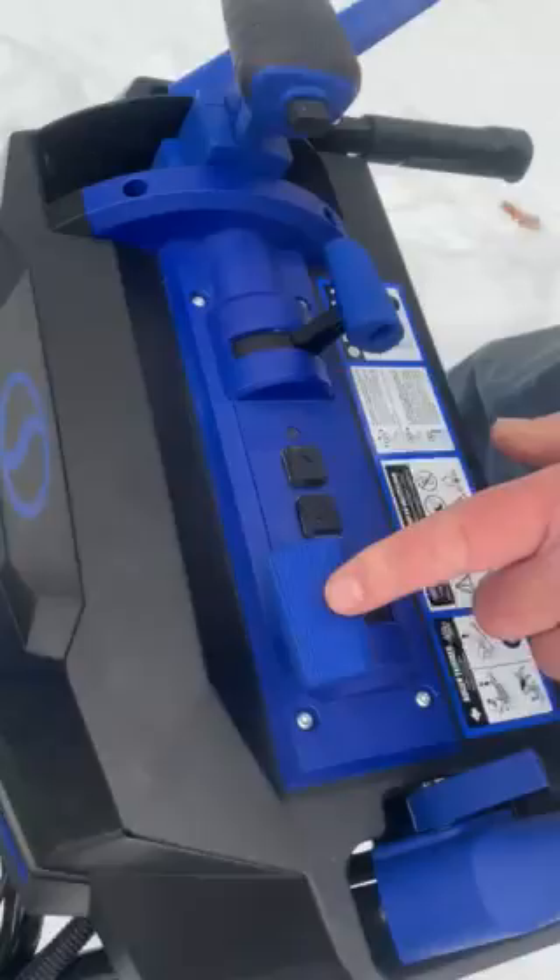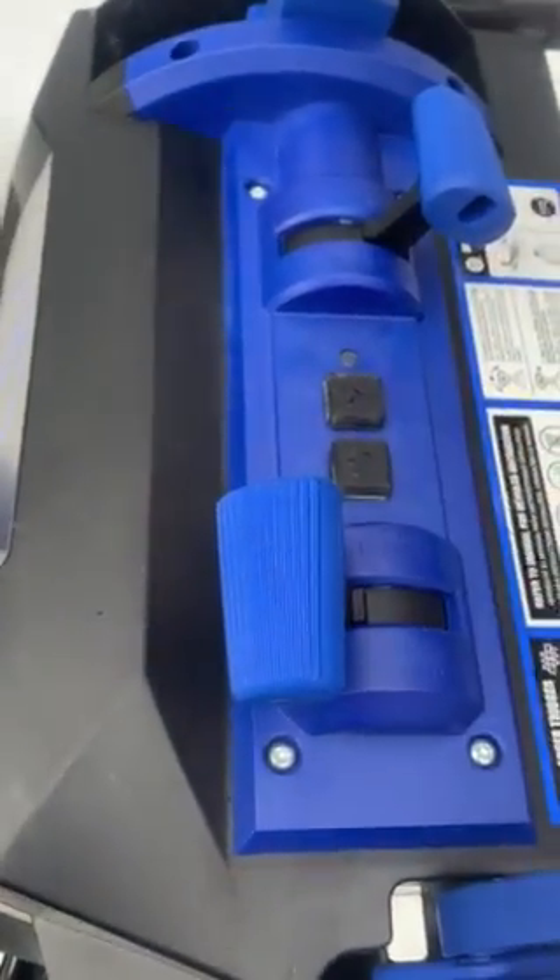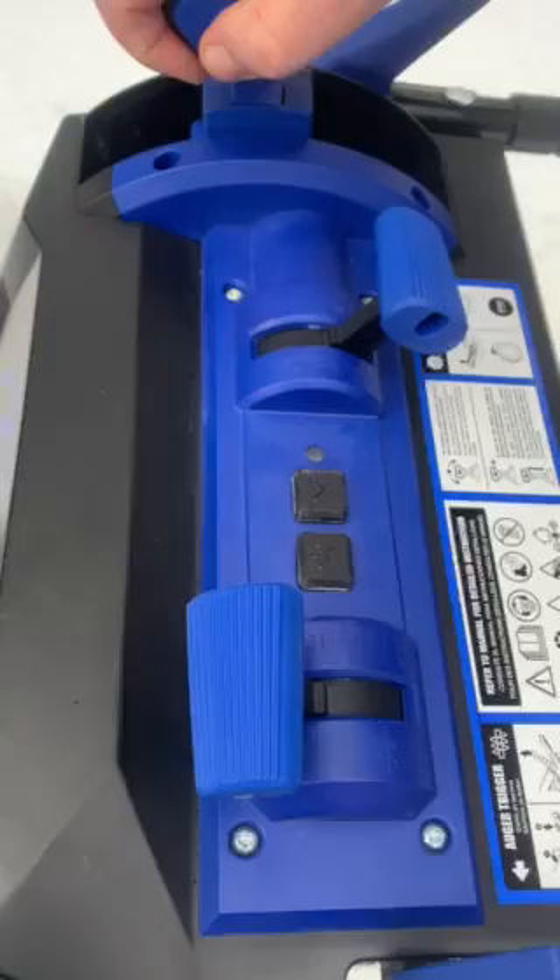This controls the auger speed. This controls the forward speed. And this controls the movement of the chute.